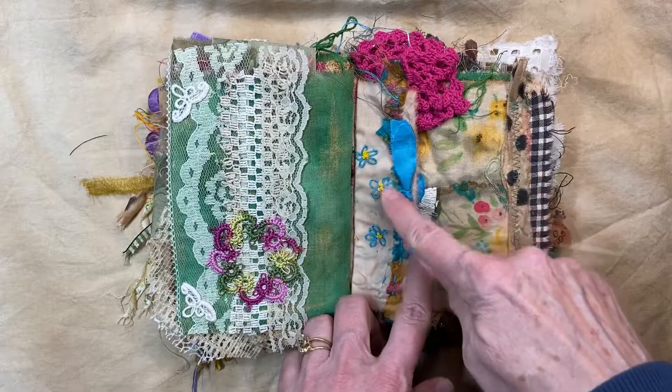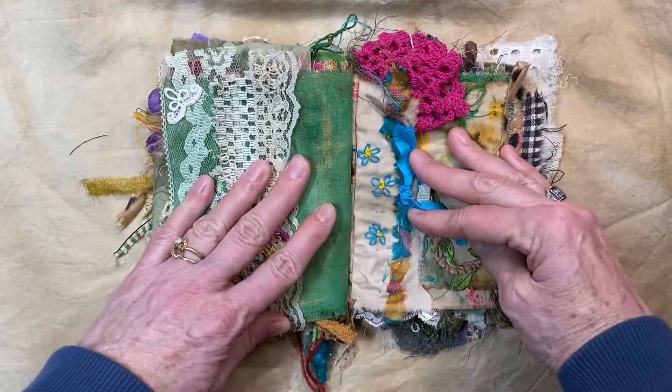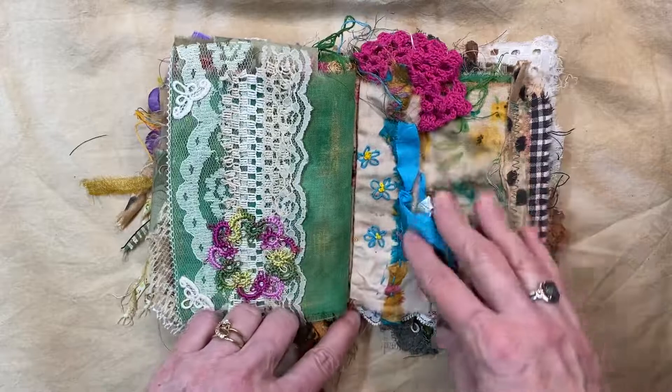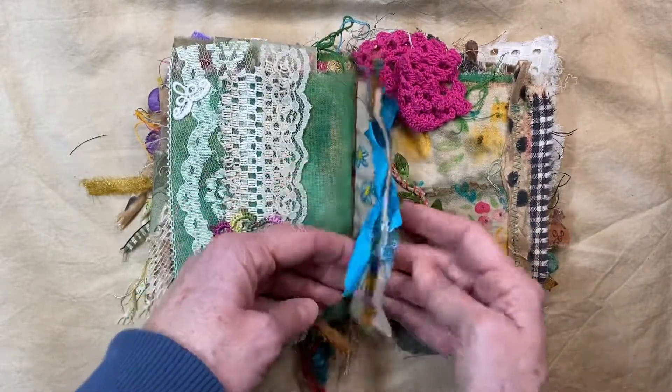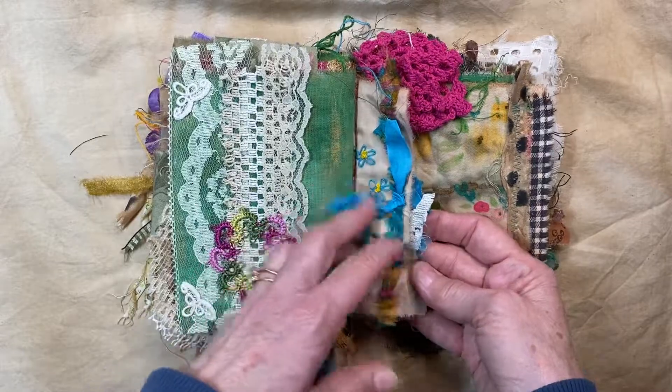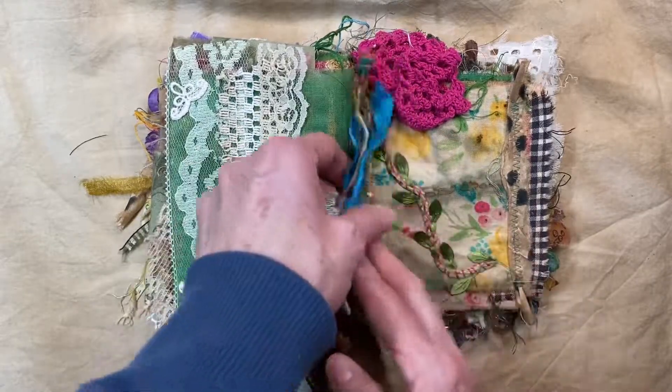Now this was my very first — Elizabeth Riggle helped me make the little flowers, taught me how to make the little flowers. That's beautiful there, I think. I just love how this whole thing flows together.